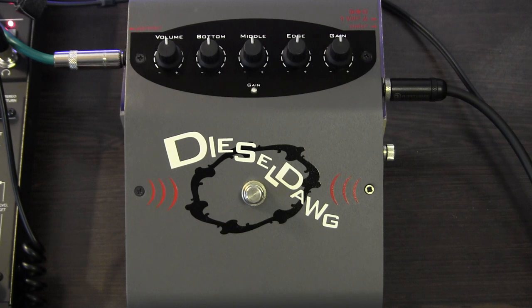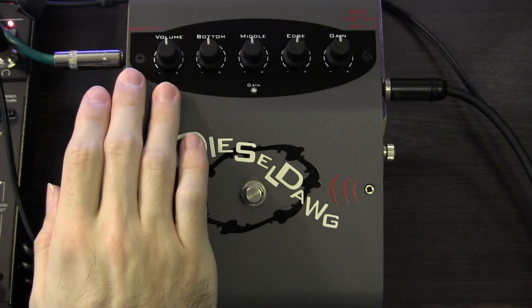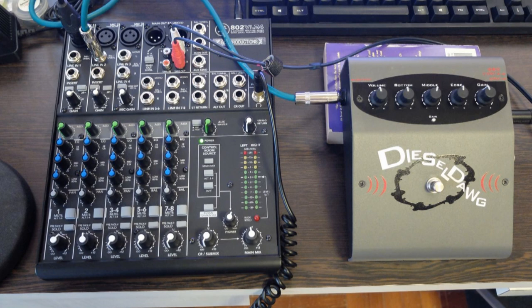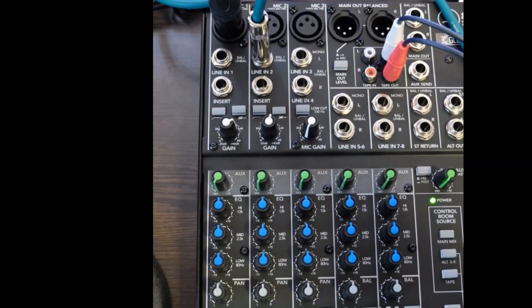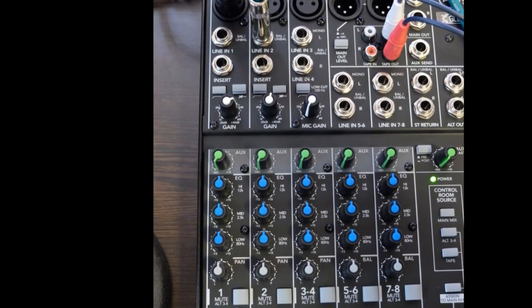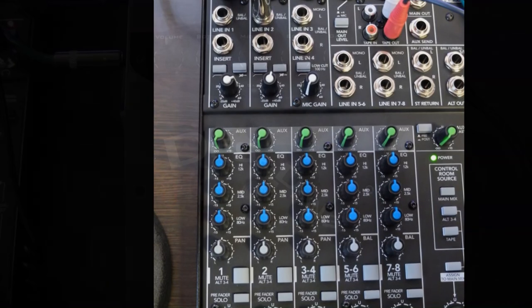My setup today is my American Standard Precision Bass, volume and tone wide open, run into the pedal on the right side here. The output of the pedal is connected to my Mackie 802 VLZ4. The pedal is run into the line input, but with the high Z switch engaged. The EQ on the Mackie is flat, and the output of the Mackie is run directly into the video camera.